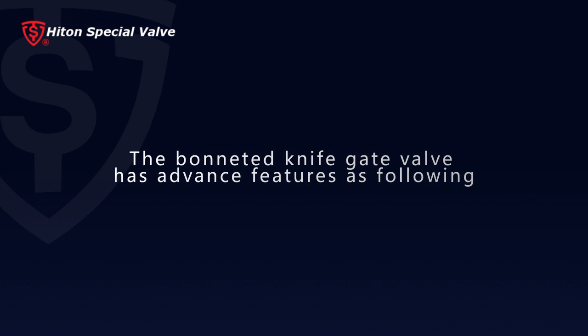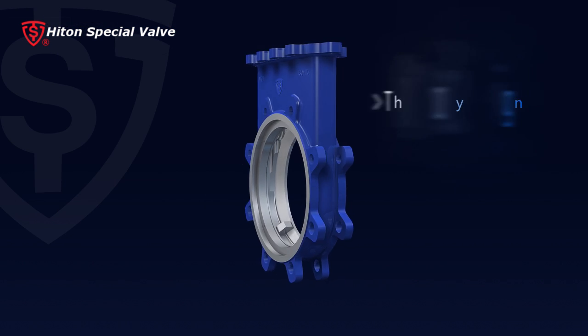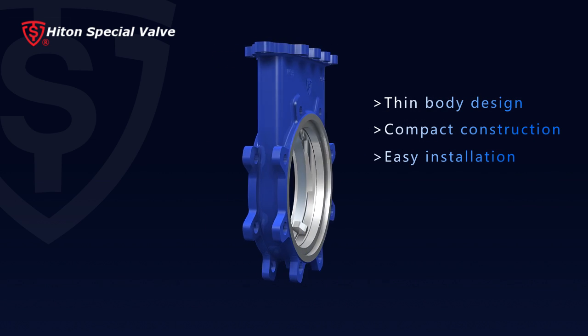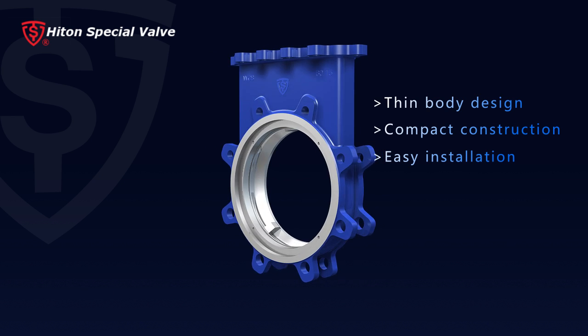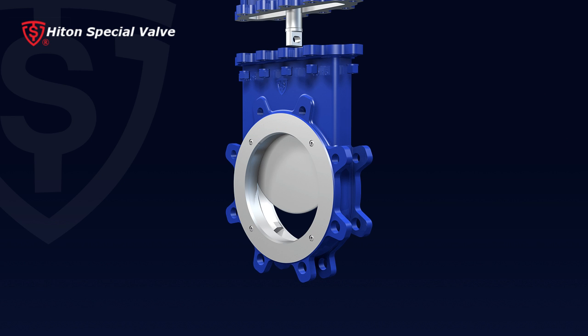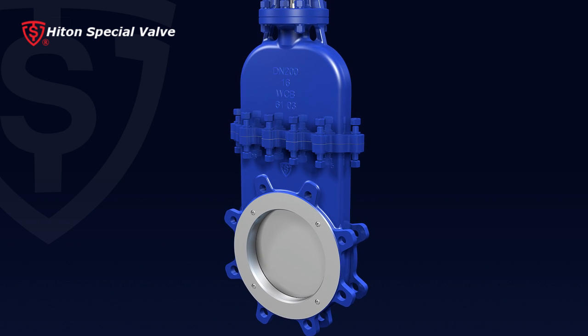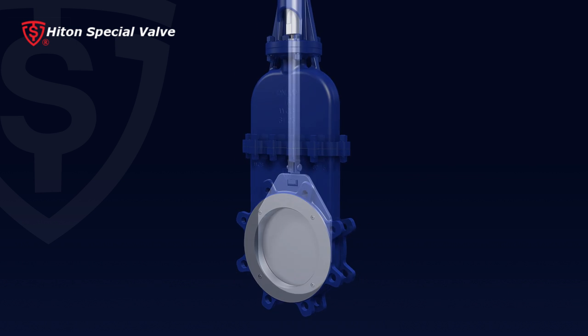The bonneted knife gate valve has advanced features: one, a super thin body design and compact construction providing easy installation; two, the completely enclosed body and bonnet structure isolates the inner valve space from the surrounding and ensures zero leakage from the valve to the surrounding, providing a perfect working condition for the valve.